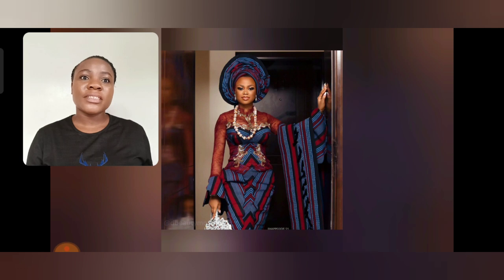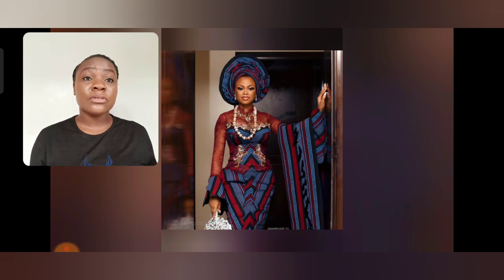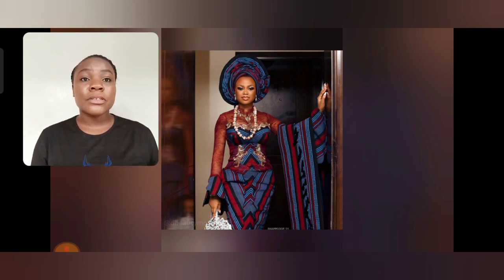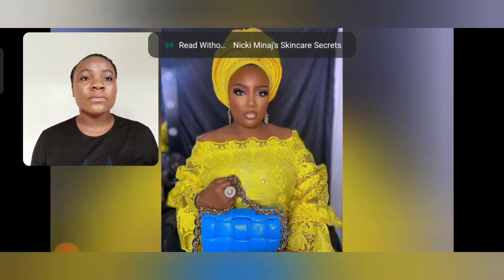This Ashebi tie is a combination of Ashoke and lace, and I love the lace. The necklace is so beautiful — the details, the boobs, the jewelries, the neck. The way they pair the two fabrics is on point. And I love the Ashoke, like the gele. The gele is so beautiful. What do you think about this style? That style is perfect for an African wedding.